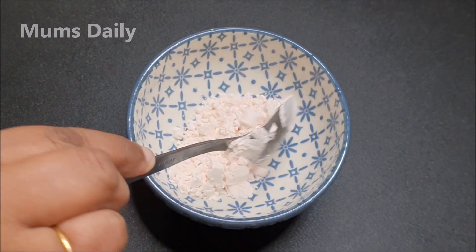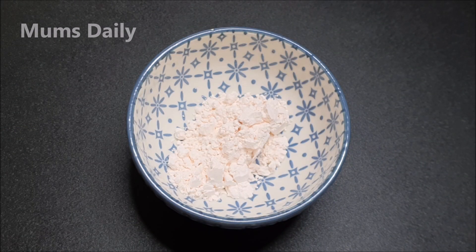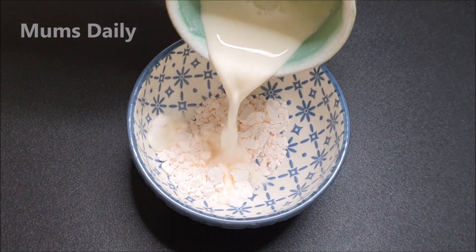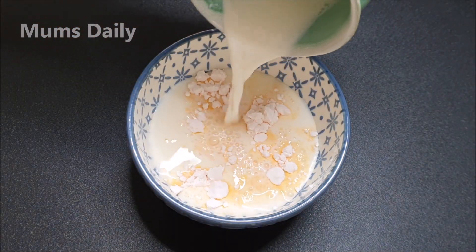1 tablespoon of custard powder. You can use plain custard powder to make vanilla flavor. I have not used custard powder to make vanilla flavor.